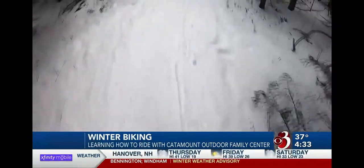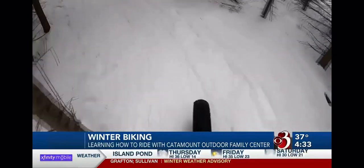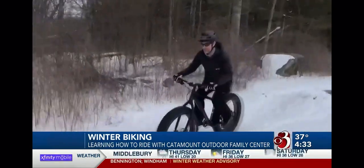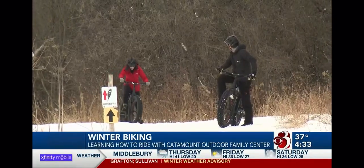The great thing about fat biking is the season never ends, so they kept fat biking right through all of that weather without having to stop at all. With snow aplenty, Atkinson and I went for a wintry ride, and he showed me some tricks.